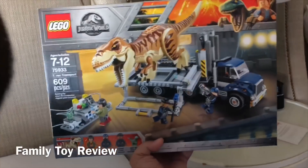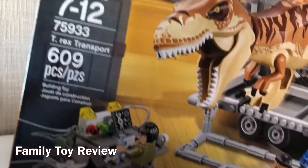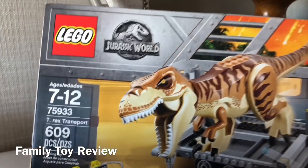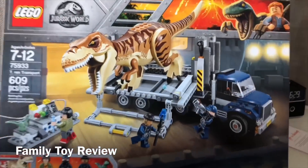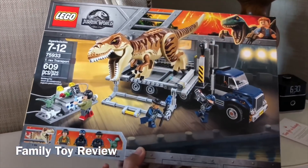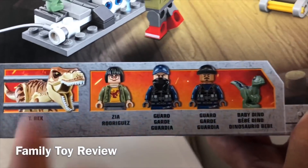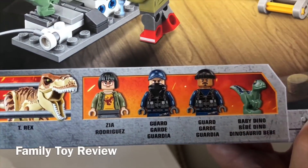Welcome to Family Toy Review — Building Blocks Toy Review! Today we've got the T-Rex Transport Jurassic World LEGO playset. It's got a giant T-Rex and a transport vehicle. I think this might be only from the LEGO store. It comes with a baby Blue and this is the Zia Rodriguez minifigure.